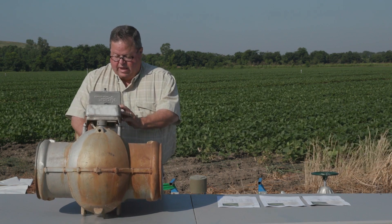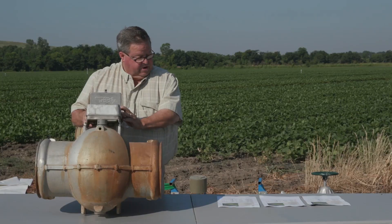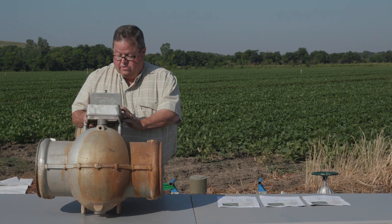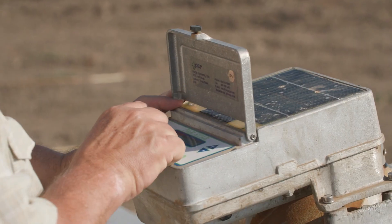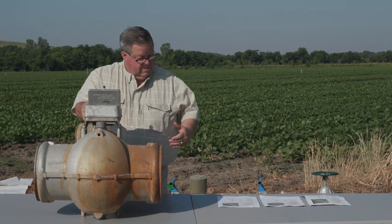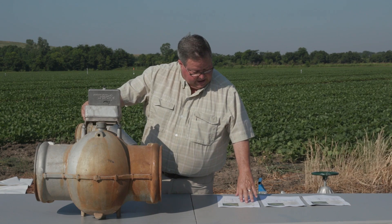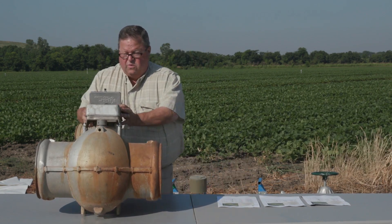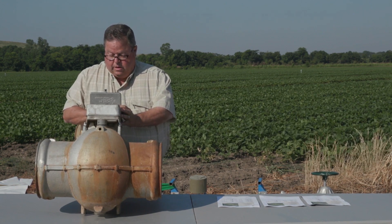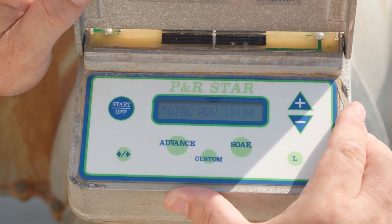You've got a left and a right side. Our left side is going to be 33%, so I'm going to lower the valve percentage accordingly. Now we'll go to our advance time. Our total time to irrigate is 27 hours, so we can probably do an 18-hour advance cycle and get water to the tail ditch — which is what you want. I'm going to set my advance time to 18 hours.